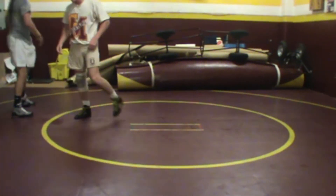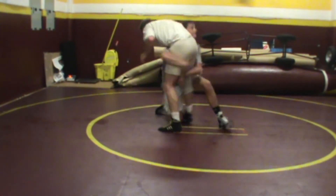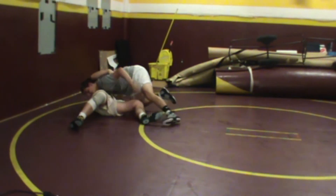Let's see the double leg again from two wrists. Grab two wrists, pinch them together, shoot your double. Shoot the double, we're driving, we're finishing, we're looking for a half Nelson.